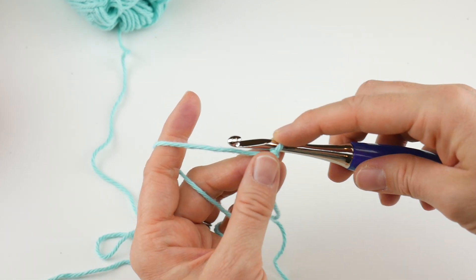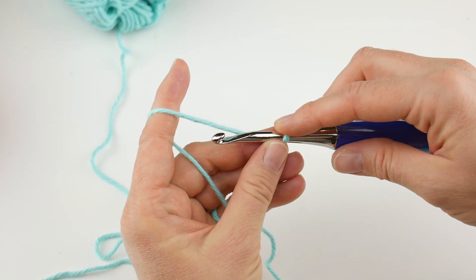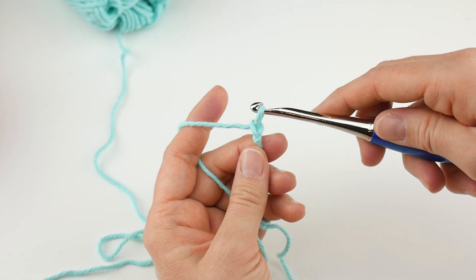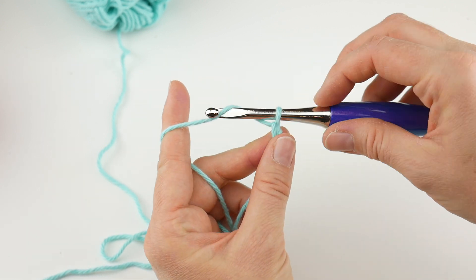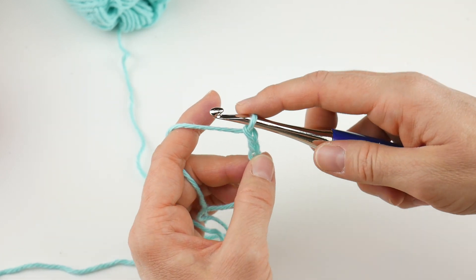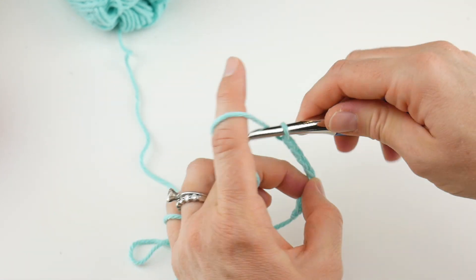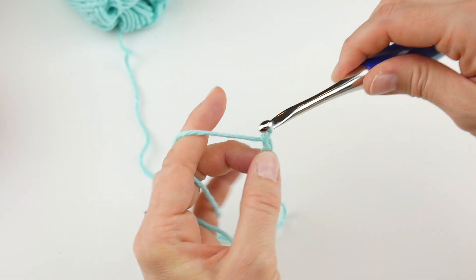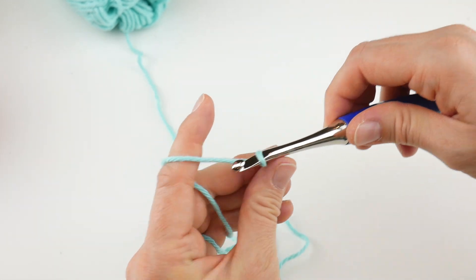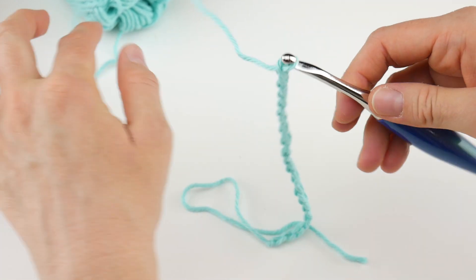Once you have your slip knot on your hook, you're going to make a starting chain — that's what you build everything off of. To make a chain, wrap the yarn around your hook and pull it through the loop. That's one chain. We're going to do 20 of these.